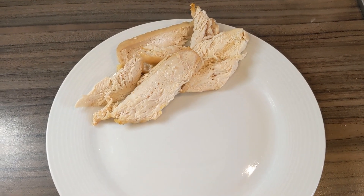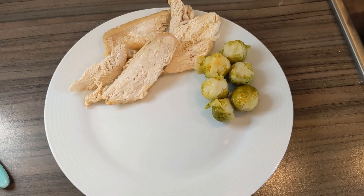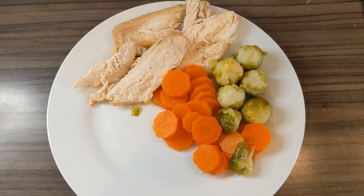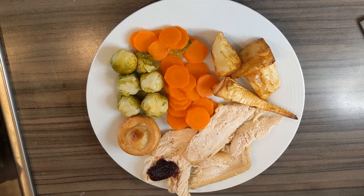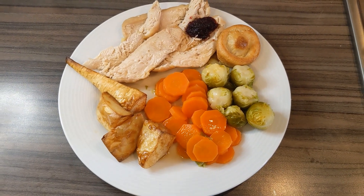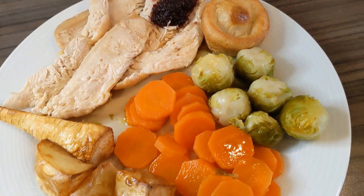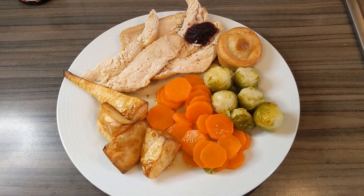For step three, here is your 170 grams of turkey breast, 80 grams of Brussels sprouts, 100 grams of carrots for your additional veg, your Yorkshire pudding and teaspoon of cranberry sauce, and 50 ml of gravy — and you have a delicious Christmas roast dinner. You get to tuck in, all for 400 calories.